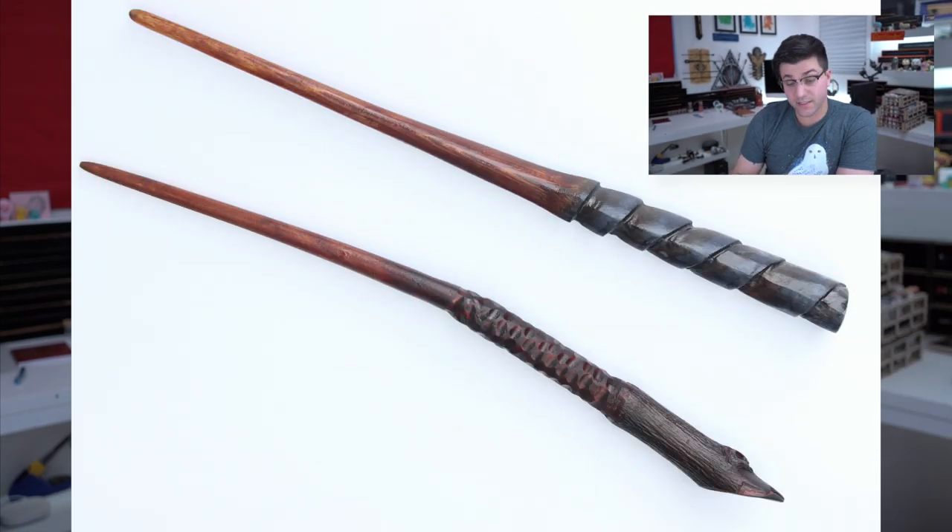Next up we have some wands sent over by Diego — I'm assuming it's the same Diego that always sends wands — and both of these look really good. I'm not sure if that's real bark on the pommel of the non-spirally one, but it looks really nice. Just simple designs, a little bit of a stain and some coloring. I like that spiral. Nothing really much to say — nice job, Diego.